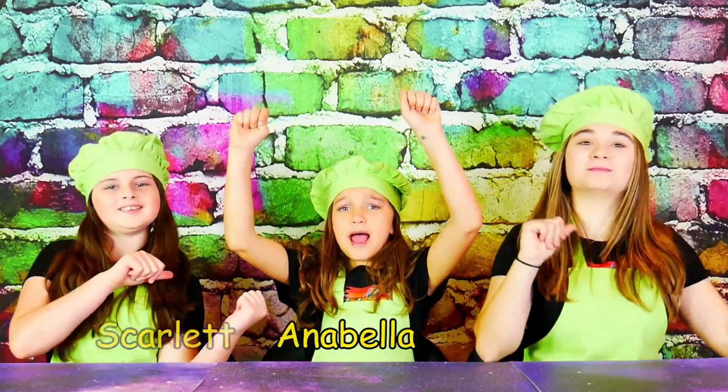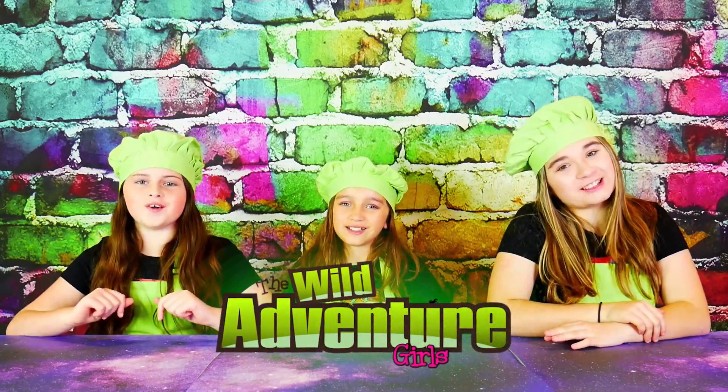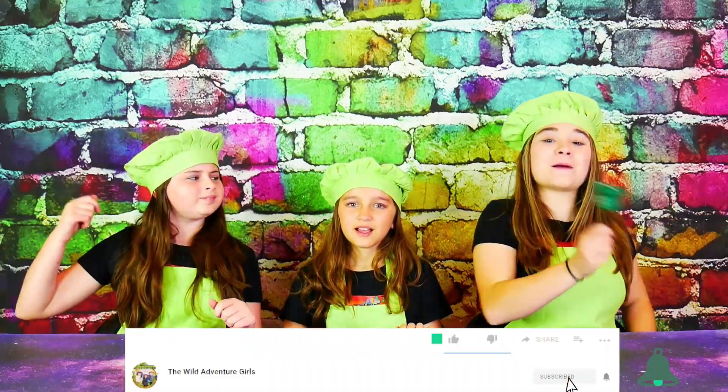If you're new to our channel, I'm Angelina, I'm Scott, and I'm Annabella! And together we're the Wild Adventure Girls. To stay with the end of our videos, we'd love for you to proudly subscribe, lean that bell, and smash that like button.